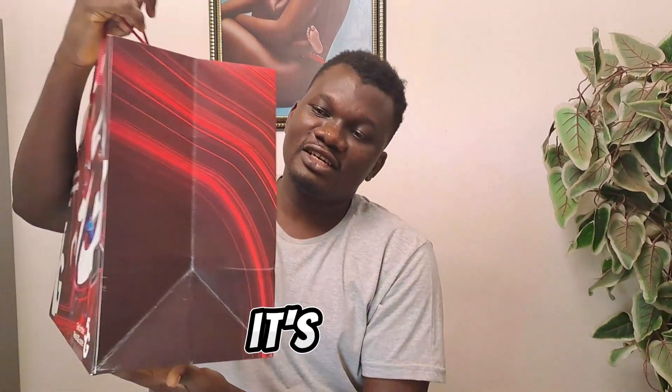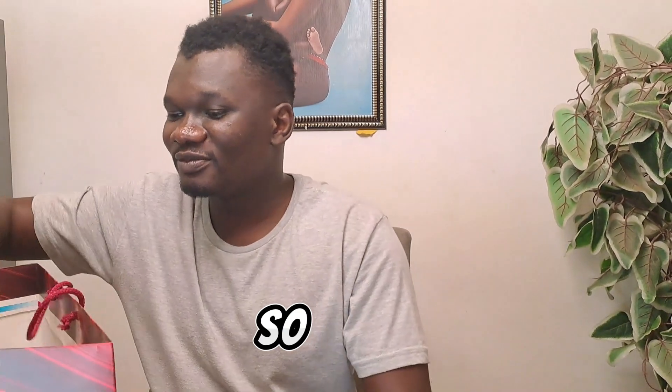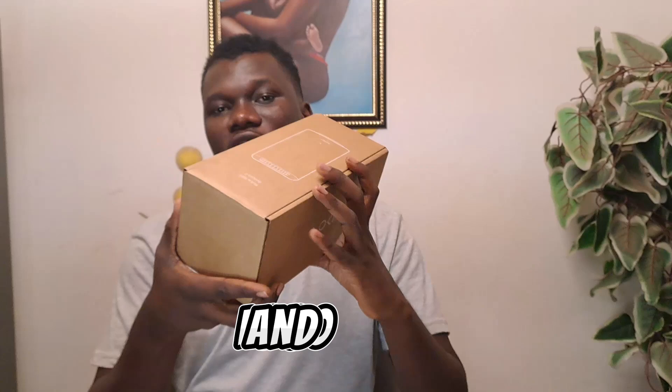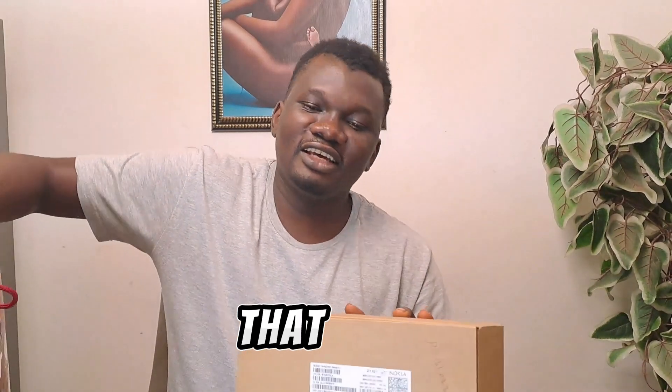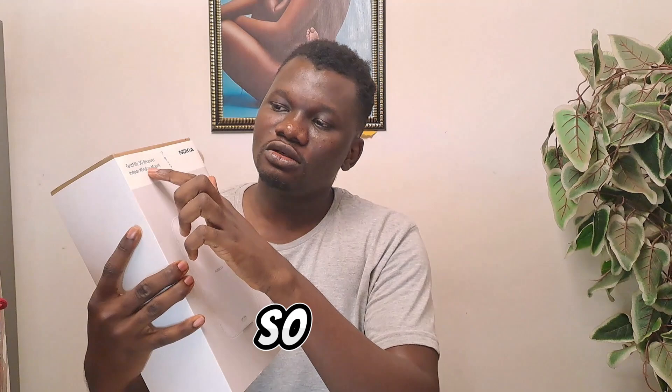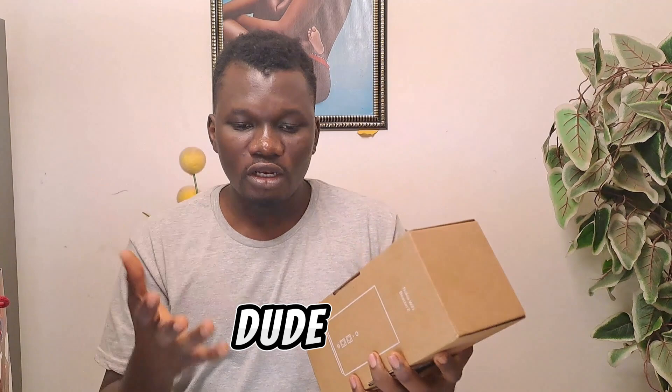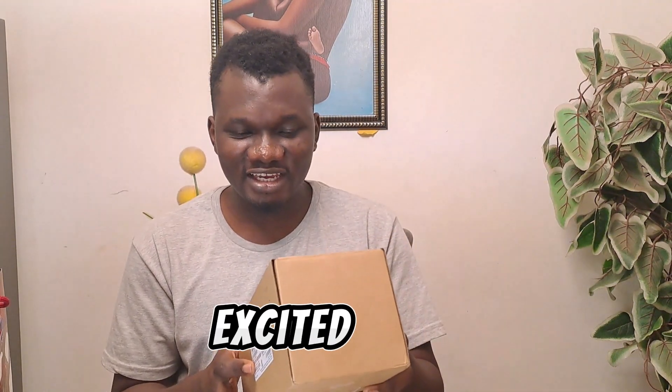If you are in Nigeria, it's distributed by XL Nigeria. It came in this pack — this is the Nokia Wi-Fi Beacon 2. Look at how it looks — it's properly packaged and it comes with the new Nokia logo, very minimalistic. It only comes with these two items, which might surprise you. This is the 5G receiver that you mount outside, and this is the beacon that you place indoors.